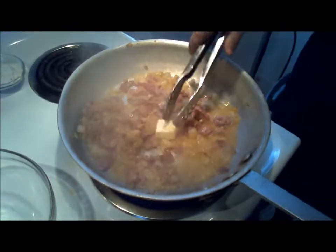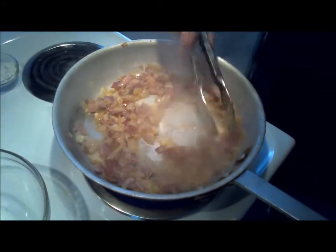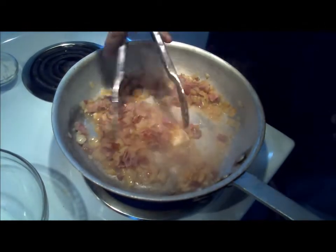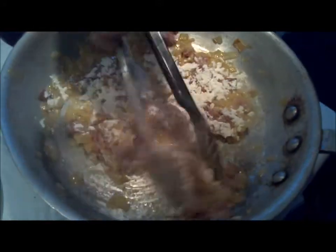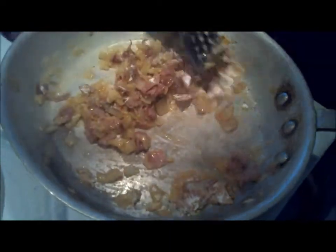We're going to add a half a tablespoon of butter, melt it in, and then add flour to thicken it up, then add our cream to make the sauce. We melted the butter in — you can see how thick it is already. We'll add a little flour on top of that — the recipe will tell you how much — and incorporate it to make our roux with all the ingredients.